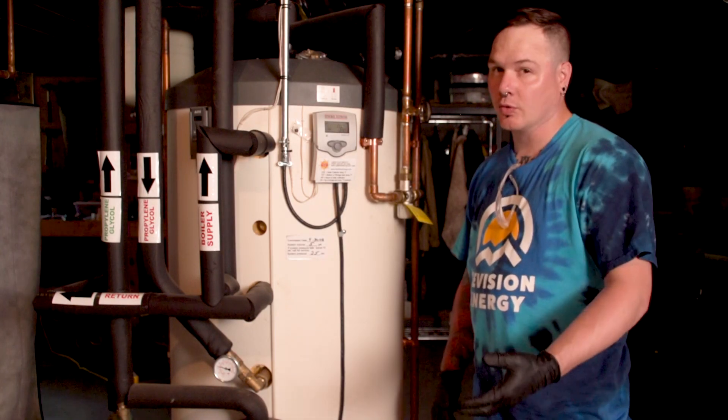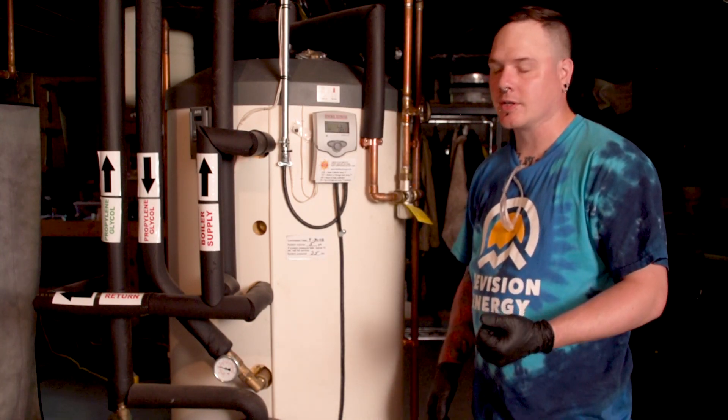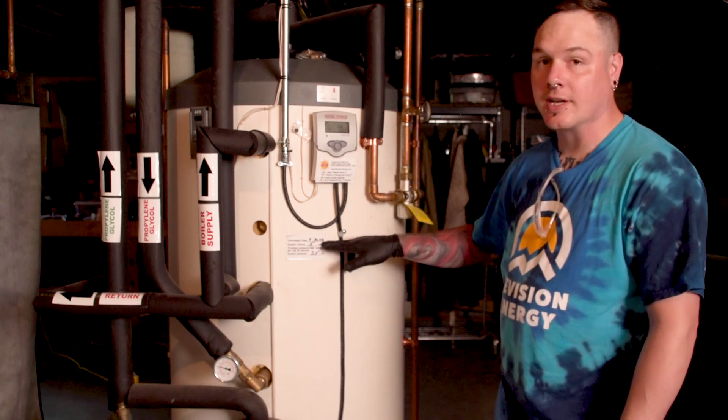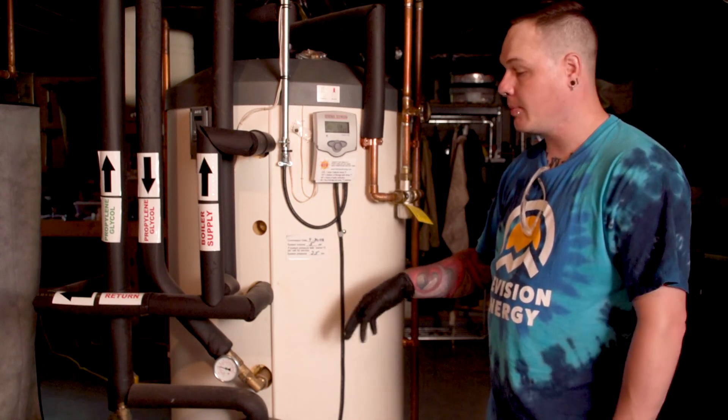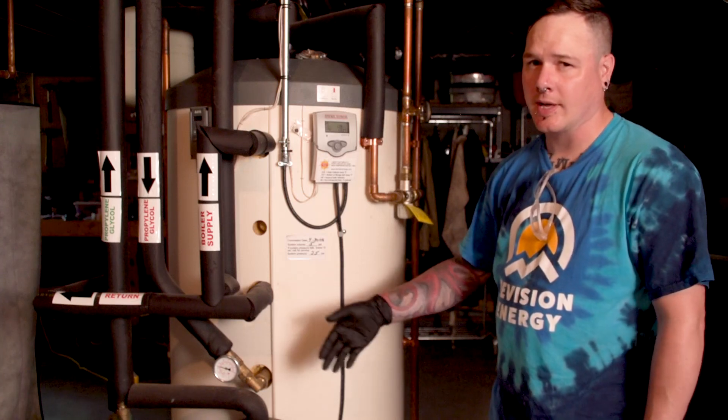For our solar hot water systems, we like to do a routine checkup every four to five years. This system was installed in 2008, so we're expecting to replace the glycol and possibly the expansion tank. We'll get more into that in a minute.